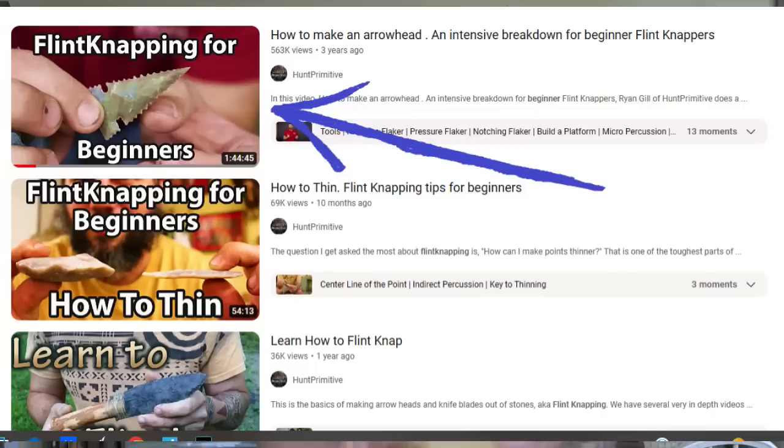The very last thing I want to mention before we start on the project is if this is your first time with the channel or your first time flintknapping, before you watch this video, I highly recommend the flintknapping for beginners video, which I'll link down in the description.